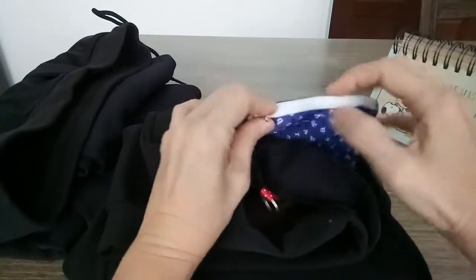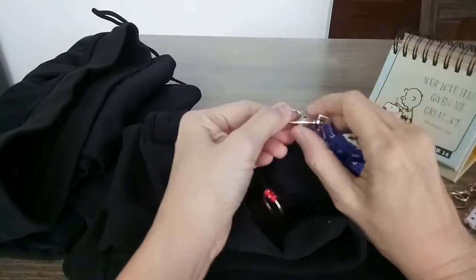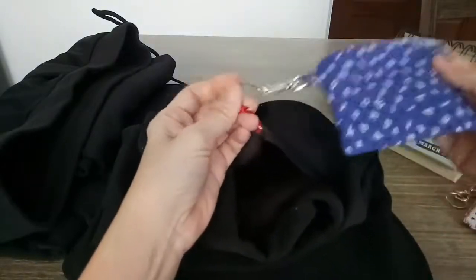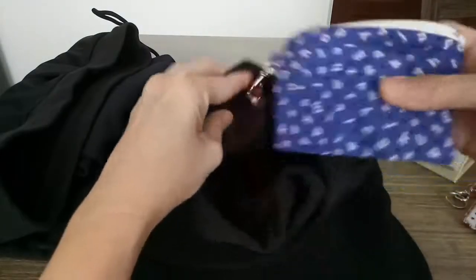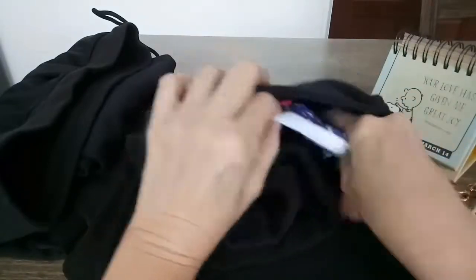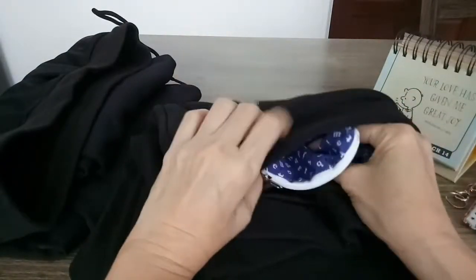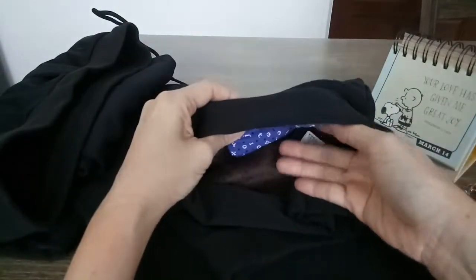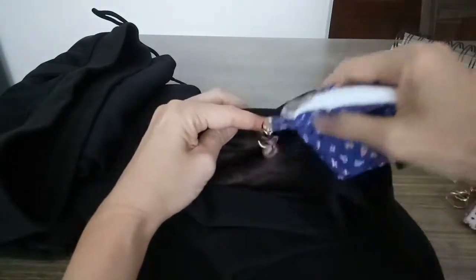Hook it up, take this one, hook it here, and then stuff it inside your pants. This won't be at the back — it will be on your front, where your pocket is.